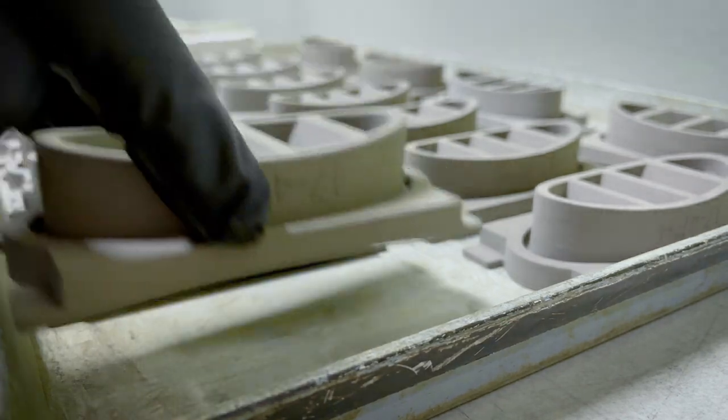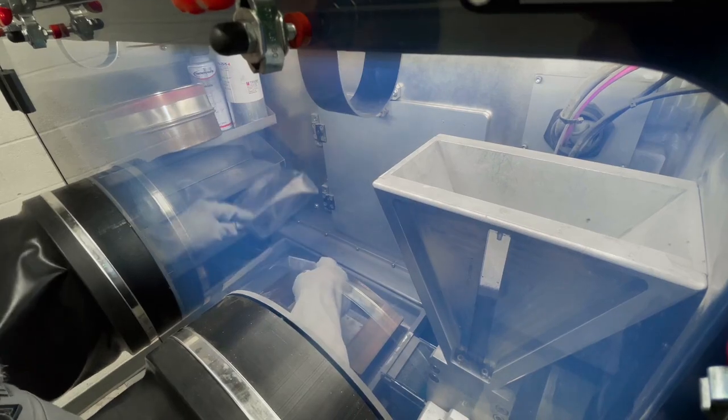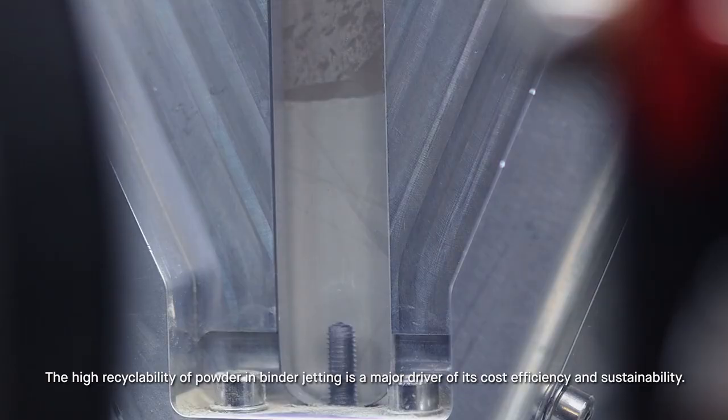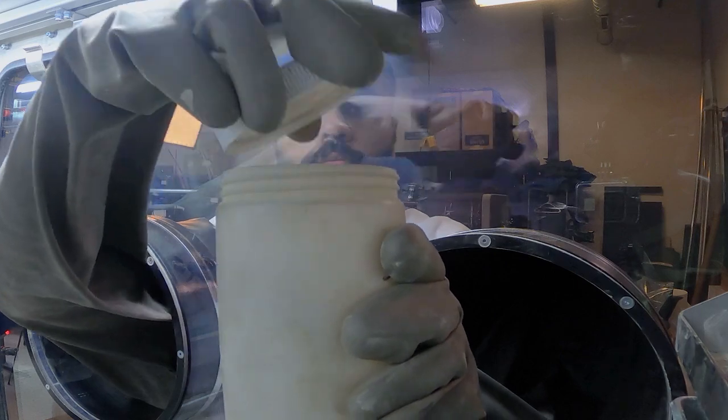The depowdering process removes the parts from the powder bed and recovers all of the loose unused powder that was not printed on. This powder gets reused in future builds.